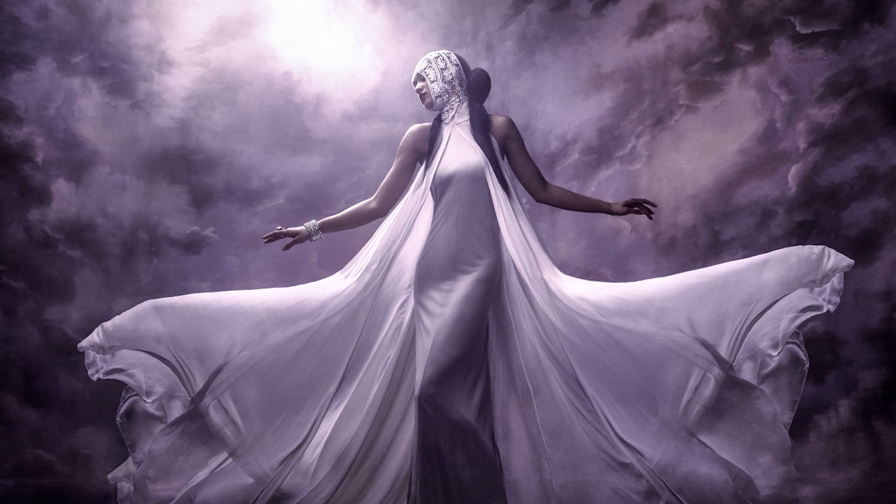Let's take a look. For this photograph, the initial inspiration was that I had seen a painting — a digital painting that actually looked like a goddess against these really dramatic cloudy skies. And so I wanted to do my beauty fashion interpretation of that. So I went in search of a cloud background.